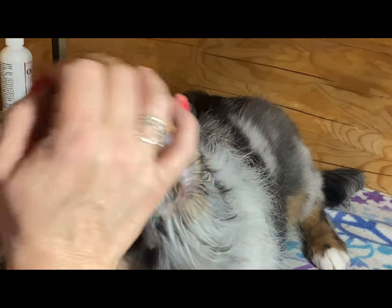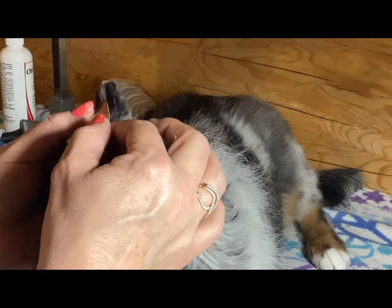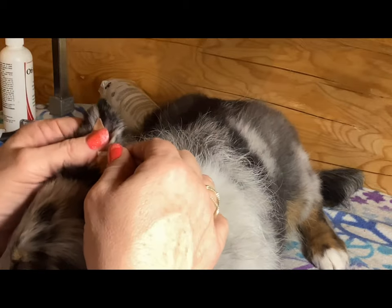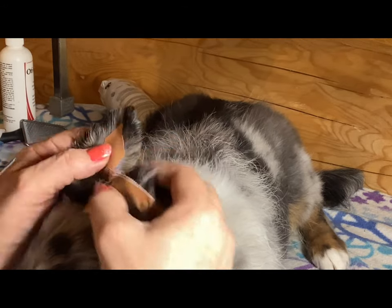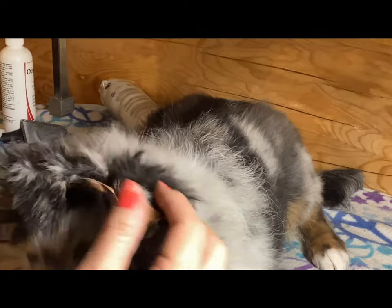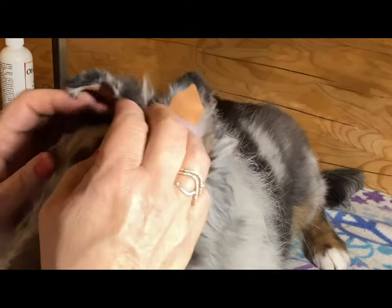I did come along before and trim off a little bit of the hair on the inside of the tip because this sticks to skin, not so much to hair. Rub, rub, rub — we're almost done.